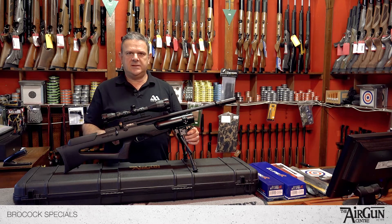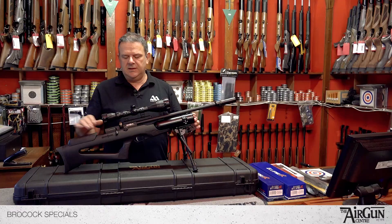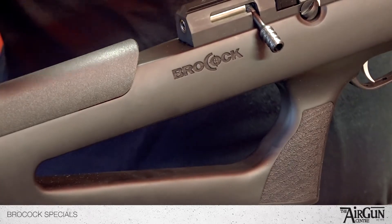This particular rifle is the Compato Bantam, the newest rifle from BroCock. Lovely little thing — it's a soft touch tactical version. All of the BroCock rifles are available in specials on our website.